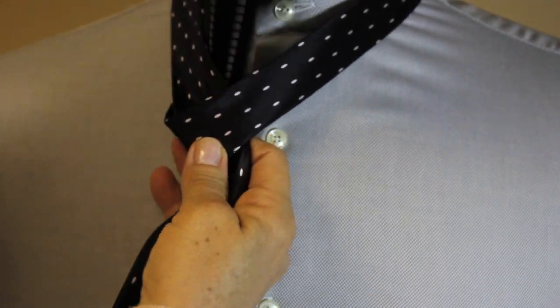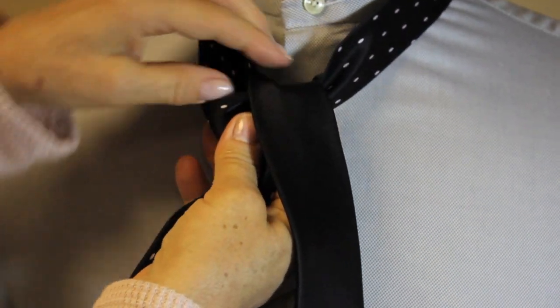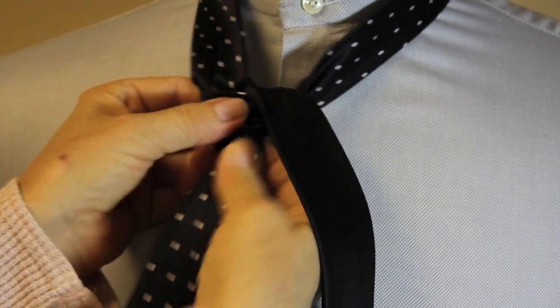Flip it through, pull it over to this side. Shape a nice triangle and just pull here.